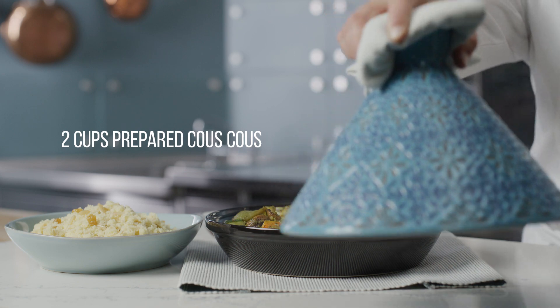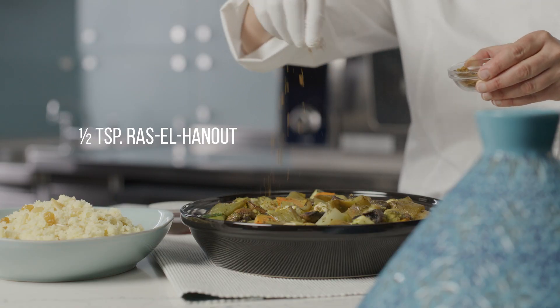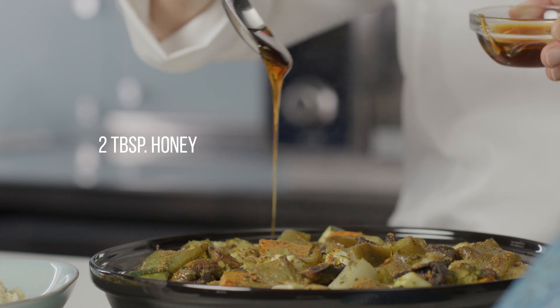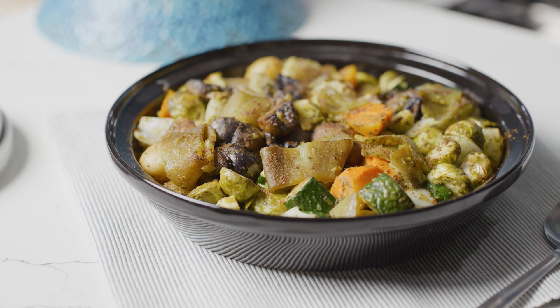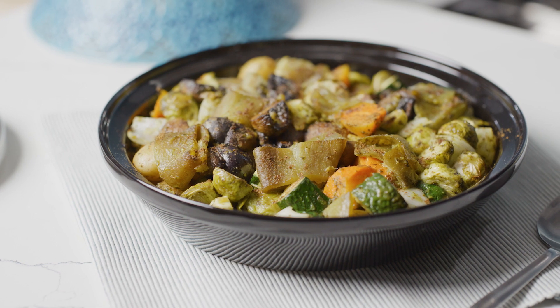Serve the tagine with a side of couscous and garnish the dish with a dusting of ras el hanout and a drizzle of honey. Loaded with vegetables and spices, this hearty and healthy dish has a beautiful presentation that your guests will love.